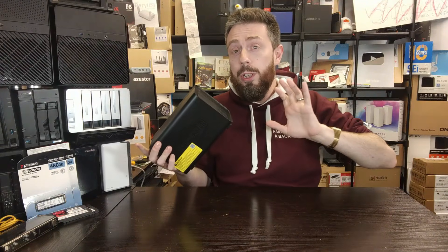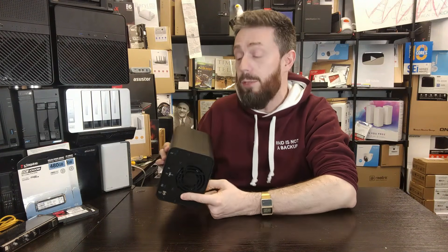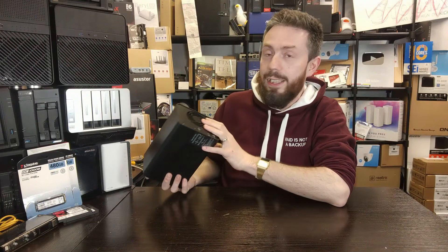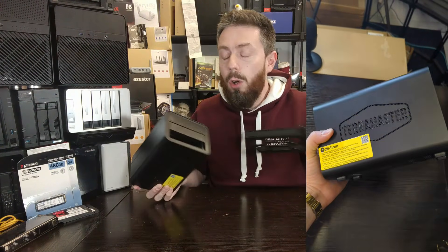Had they gone down the road of including Thunderbolt, USB 3.2 Gen 2 x2, or even USB 4 connectivity, this would be a very different conversation — because that would bring up the pricing due to the different components such as USB and NVMe controllers needed. Let's not go into Intel's Thunderbolt licensing and certification processes either.